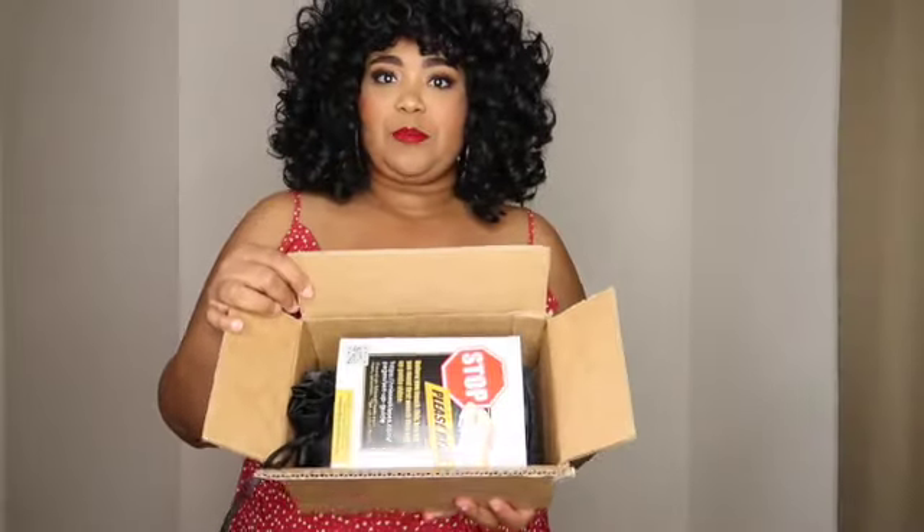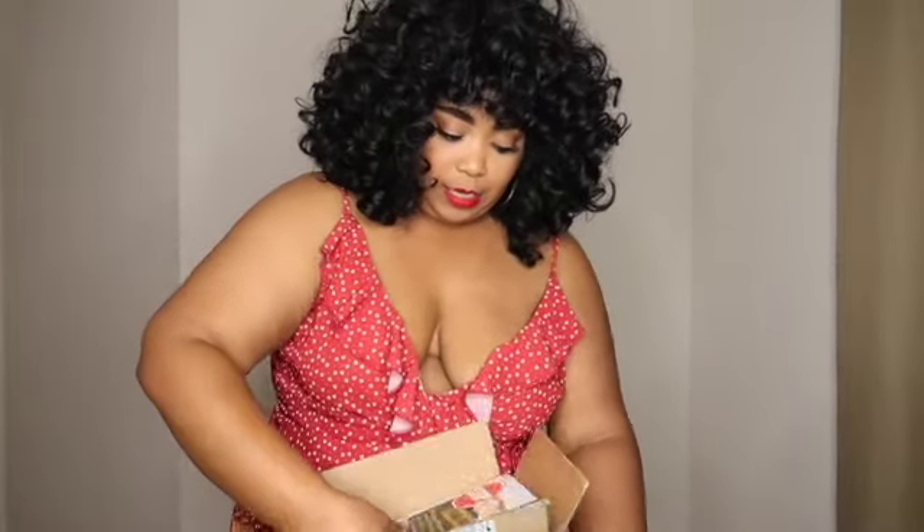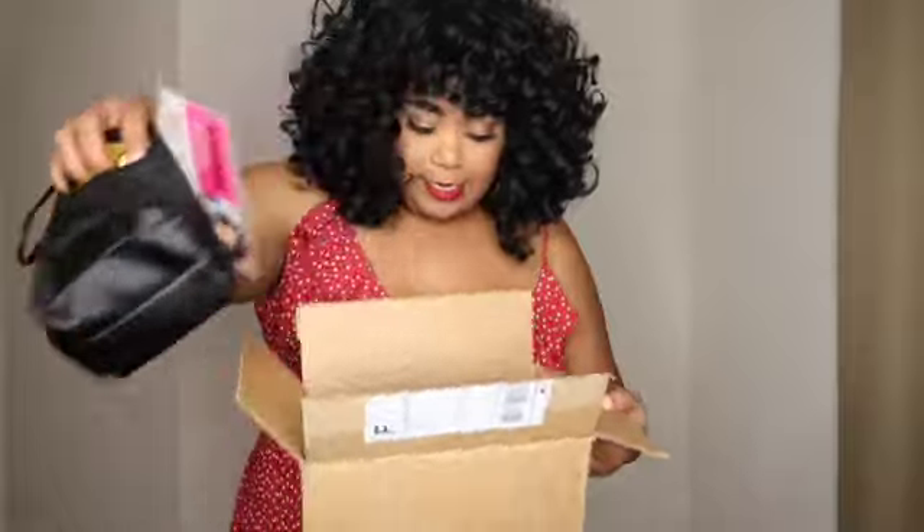Welcome back to my channel. Today I'm going to be doing a review on the Mrs. Kisses bra. I've seen this so much on my timeline and I just wanted to see if it worked for me. Shipping didn't really take that long — I had to pre-order it, but I'll get into all of that later.